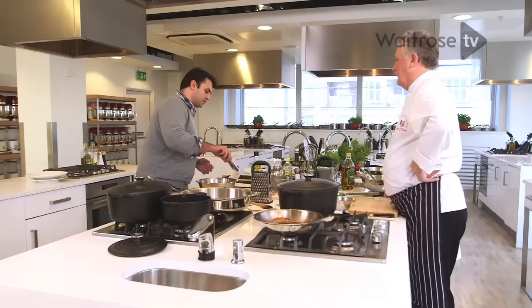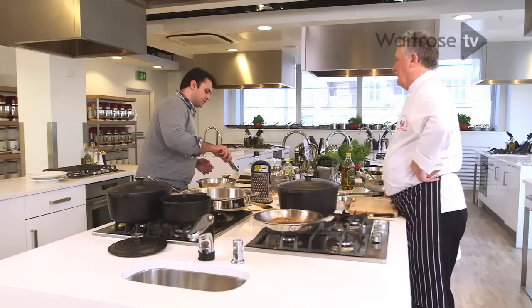It also keeps the chicken lovely and moist because you've sealed it effectively, so none of that moisture can get out. You end up with a lovely moist chicken breast.